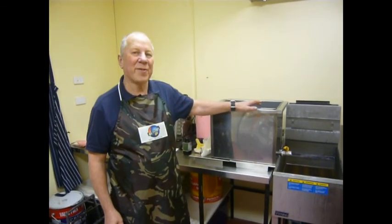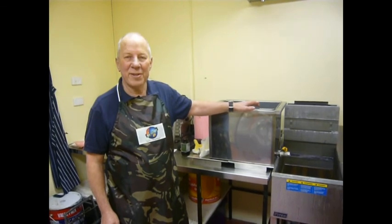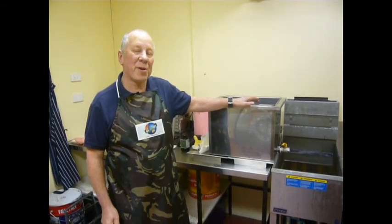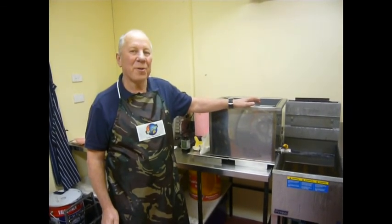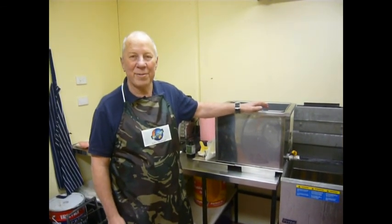Hello, my name is David from Ace Filters. We've been often requested to have a filtering system for people who do not require a filter machine, or have not got the space for a machine, or have not got the money to buy a filter machine.